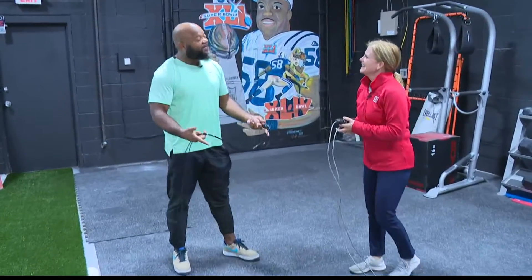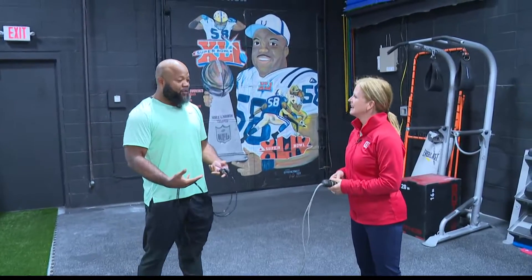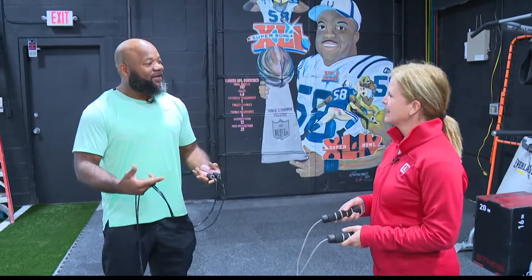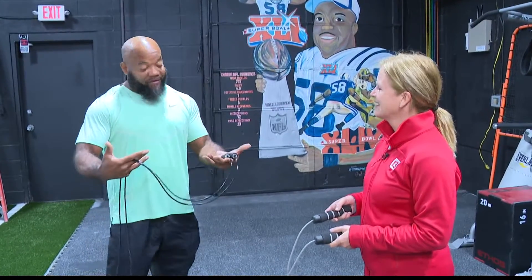My kids are ages 12, 10, and 8 and I want to involve them in exercising. If you want to have a fit family you should involve the kids. Jumping rope really helps with coordination, hand-eye coordination, and momentum — and you can make it a competition, so it provides a lot of fun.